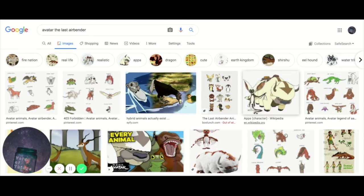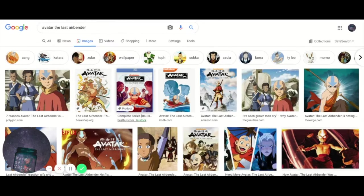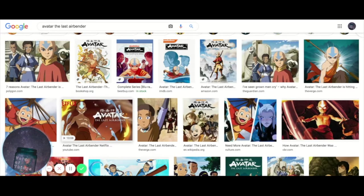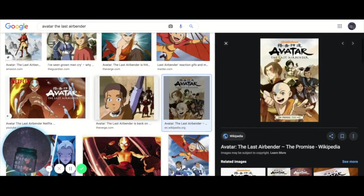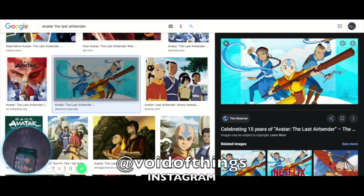For my Avatar: The Last Airbender series, we're going to be doing an image of the animals from Avatar: The Last Airbender. I recently just re-watched the series itself. I did an image of the gang in my own style on my Instagram — it looks bad, but it's on my Instagram.